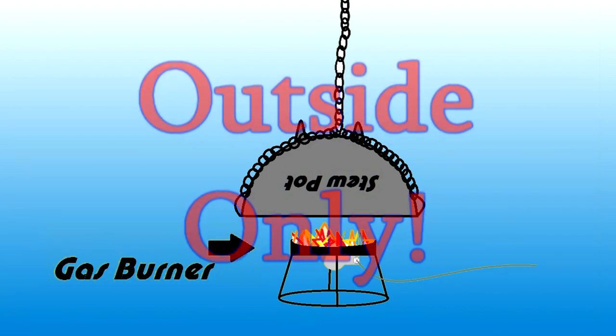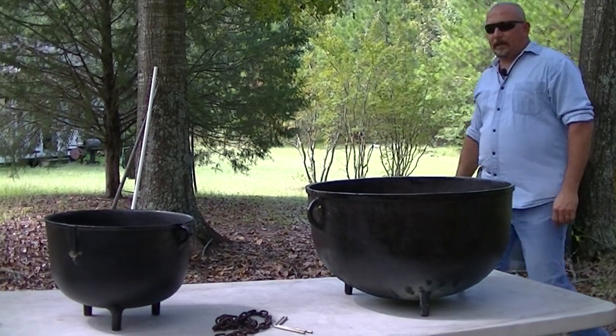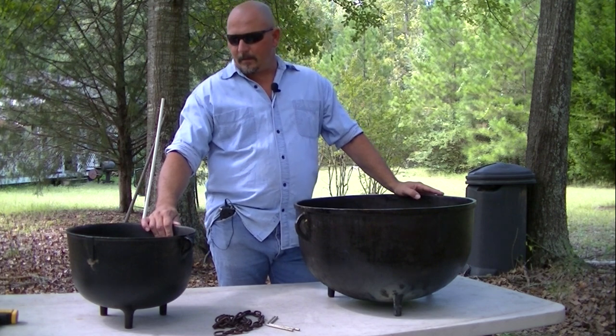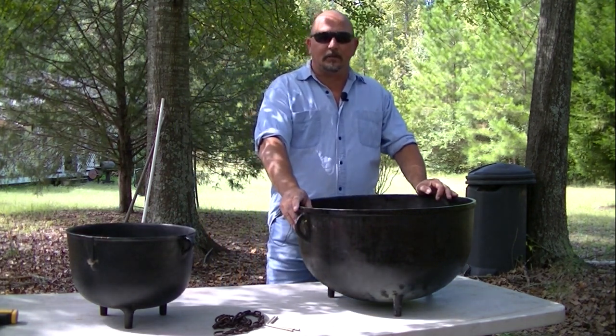But keep in mind — this is for outdoor use only, just outside. What we have here is my 20-gallon pot and my 4-gallon pot. I'm going to go ahead and season this really big one just to demonstrate how that's done.